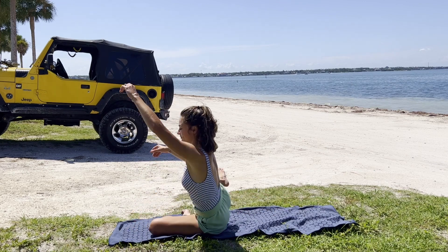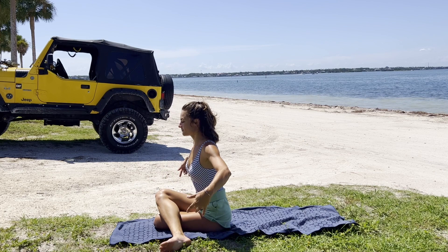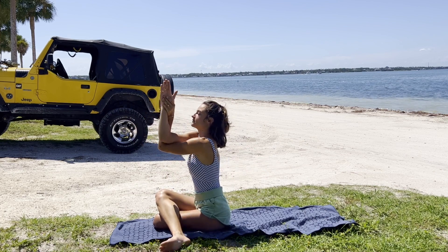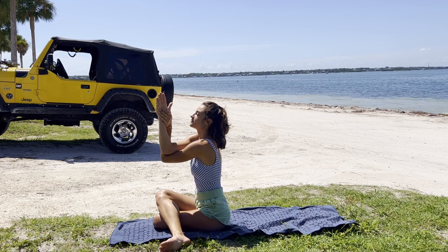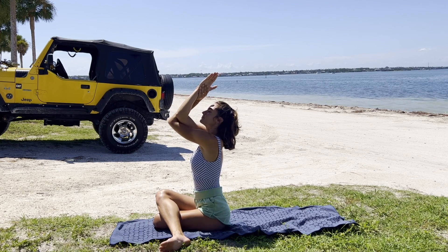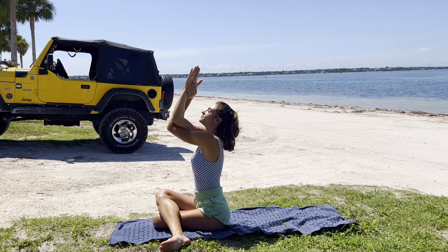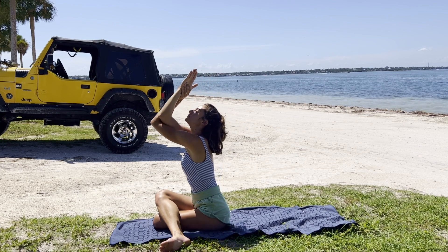Before gently raising up, swinging that right leg around, coming into cow face pose. Eagling those arms — if we can't reach palms together, that's totally okay. Honoring wherever we are, just enjoying the stretch. This peaceful part of our morning — starting our morning, feeling good.